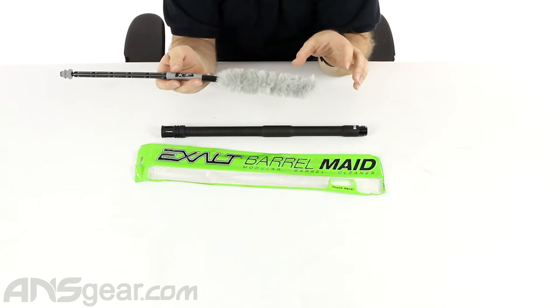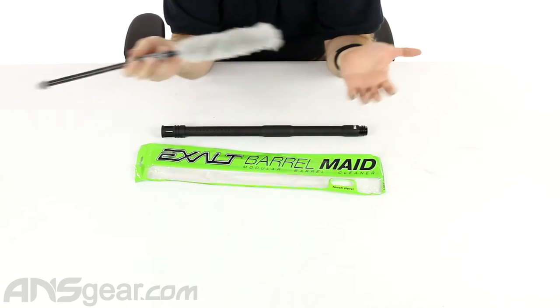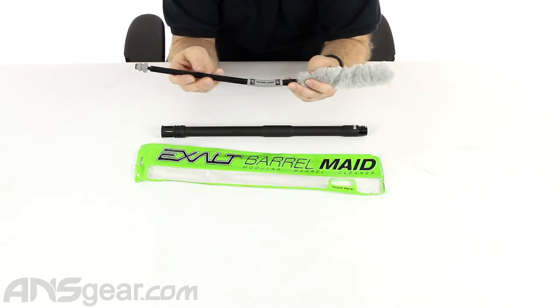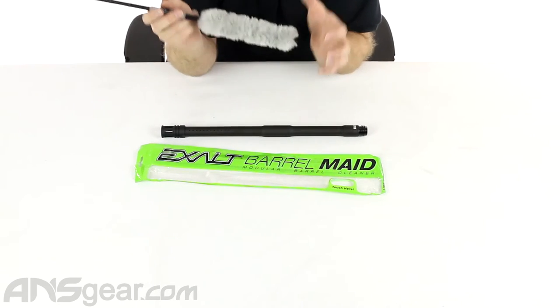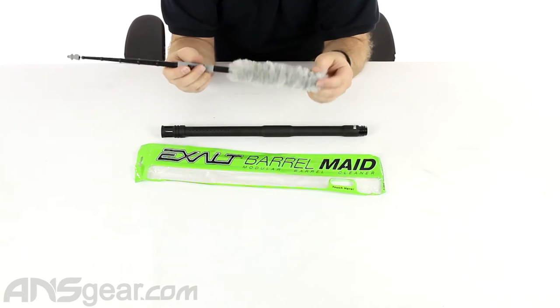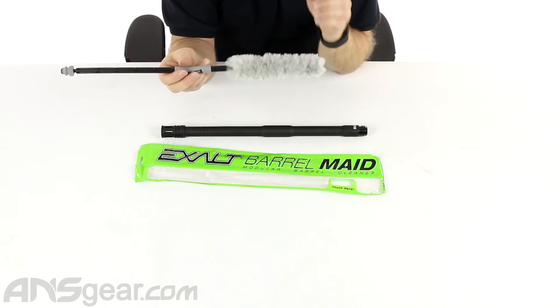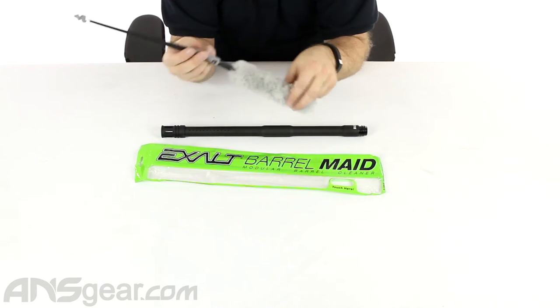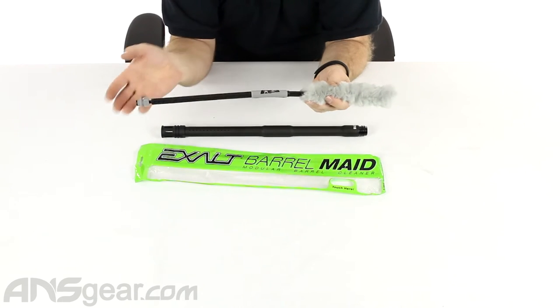If you run it through and it's covered in paint, this thing is just going to get covered in paint. Next time you try to use it, it's just going to smear paint all over the place. So don't ever stick this into a bunch of paint unless you're planning on washing it right away. This leaves a great finish after you've run your squeegee side through. When it gets dirty, put it in a bucket, wash it around for a second, let it dry. It's awesome.